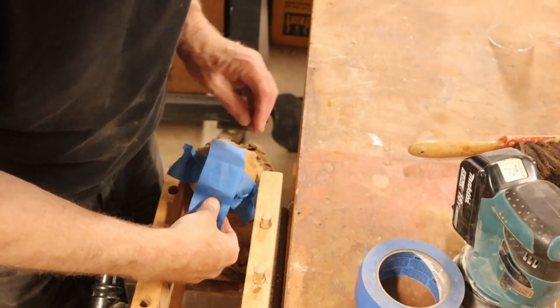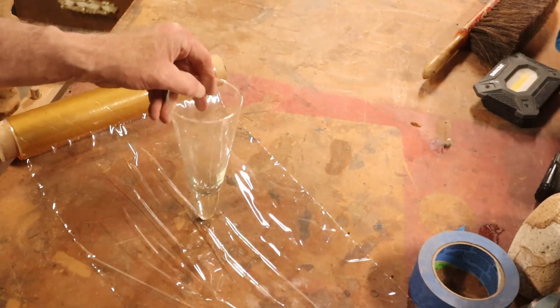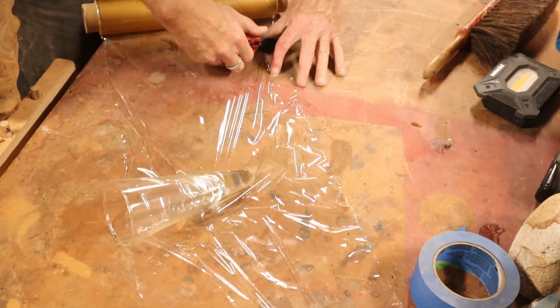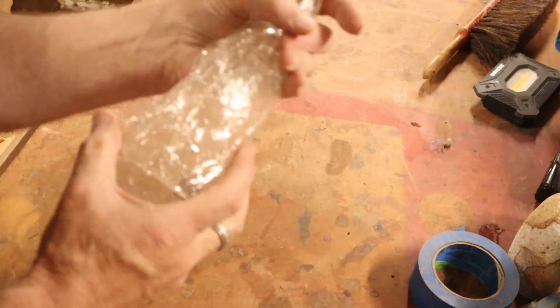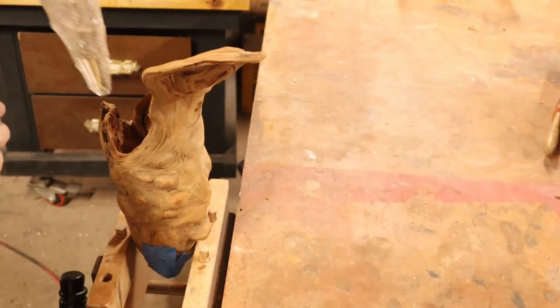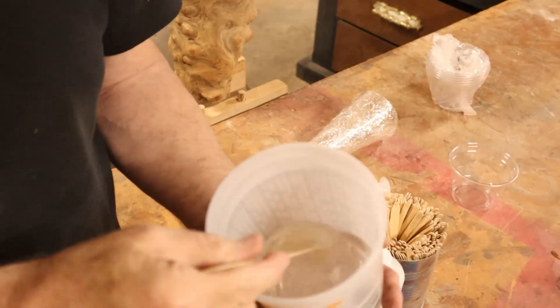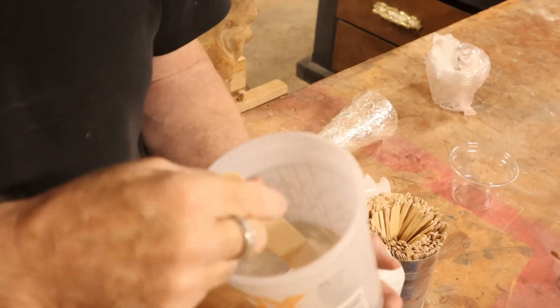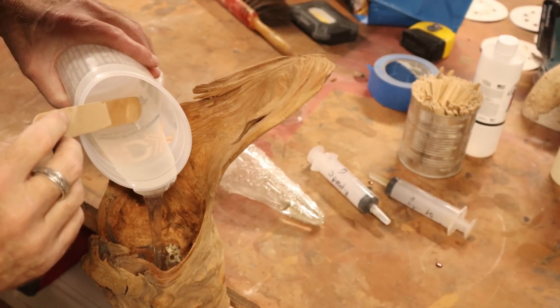Back to my driftwood — it's interesting that it's the torture it goes through, the pounding in the surf or going down the river, that over time builds its character. I'm stirring up some epoxy here and pouring it in.